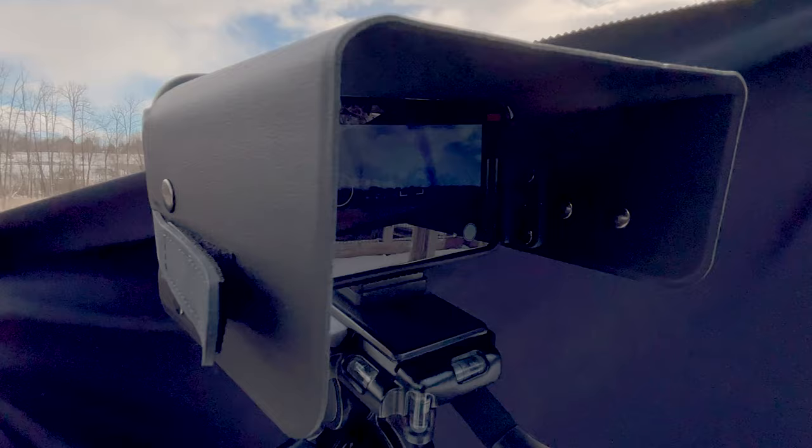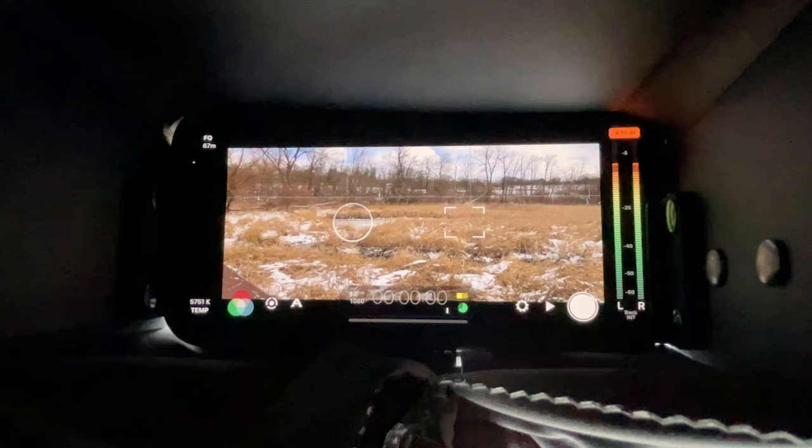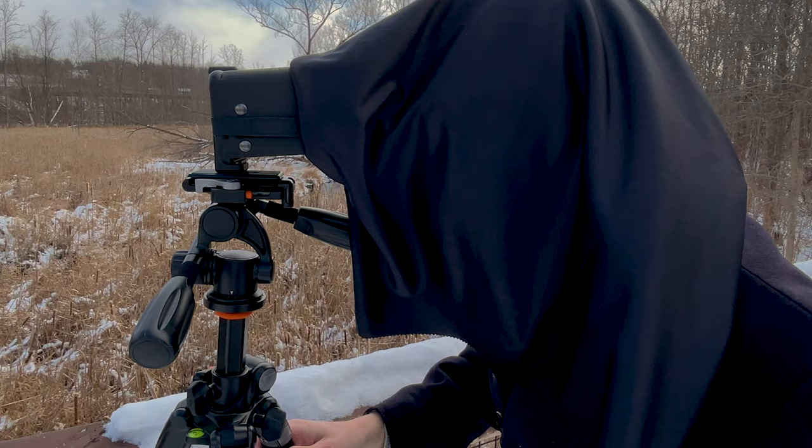We've also included a cloth hood extension for those occasions where you may need some additional darkness. Clip the cloth onto your hood, drape it over your head, and you'll see your screen with ultra clarity — not to mention sport a totally vintage look.